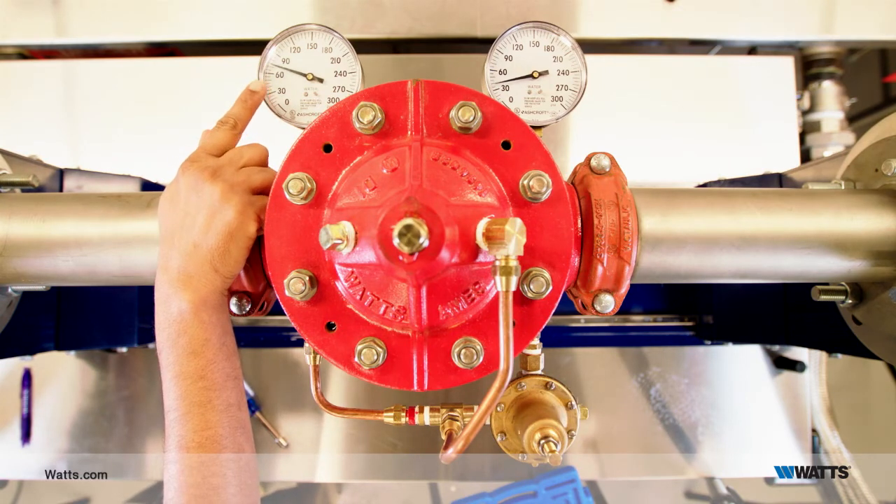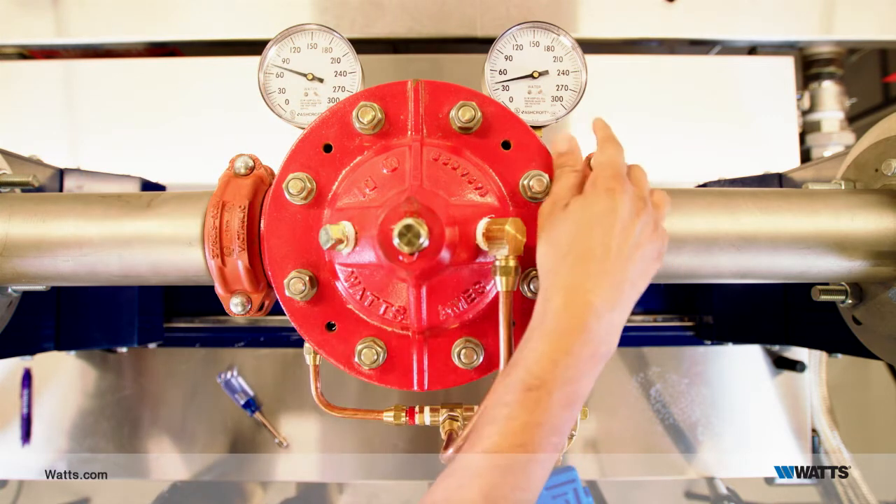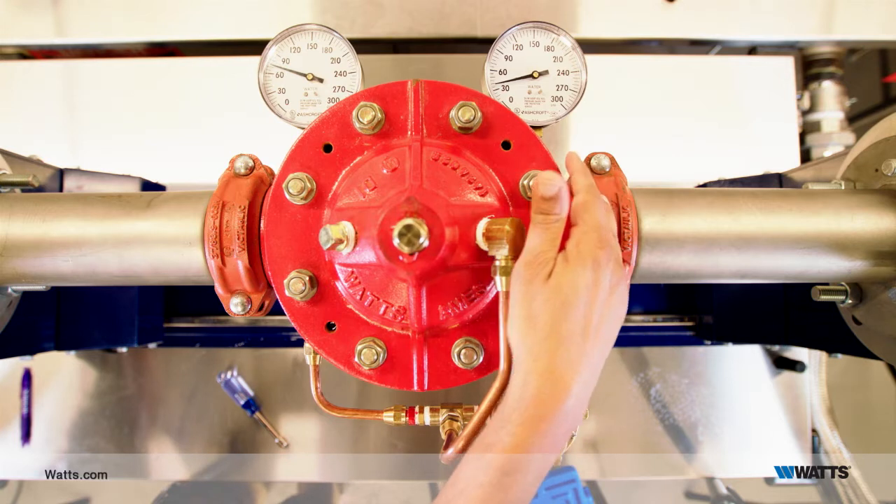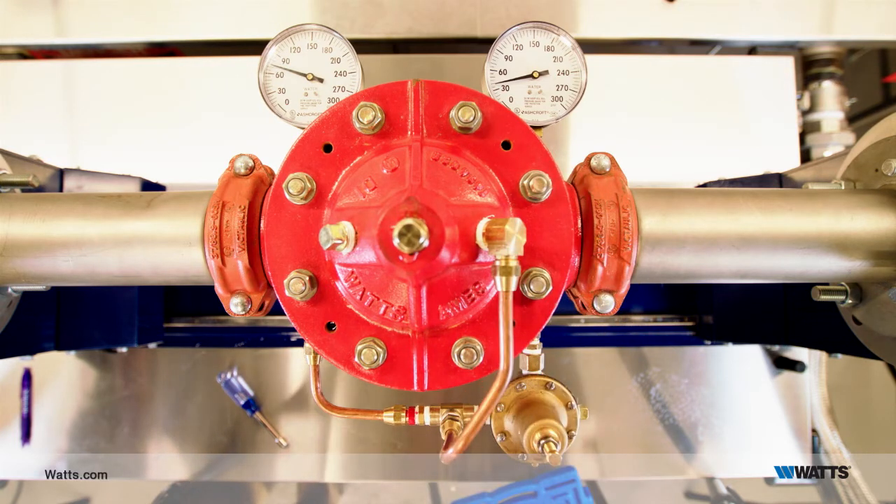This is the inlet pressure gauge, which will show the available pressure from the city or from your pump. This gauge is the outlet pressure gauge, which will show the controlled pressure as water leaves the pressure reducing valve.